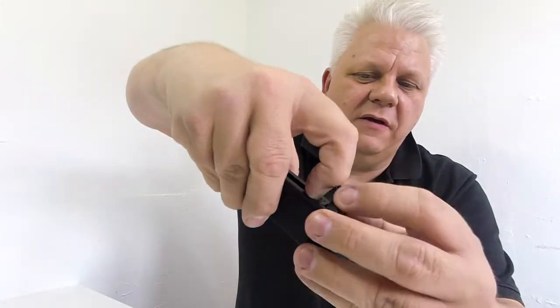Then slide this back on and slide this spring down. Put your BBs in at the top here upside down so they roll down — the speed loader will work great, or you can do it by hand. Then pop it into the gun. You can just hear the quality of it — it's lovely.